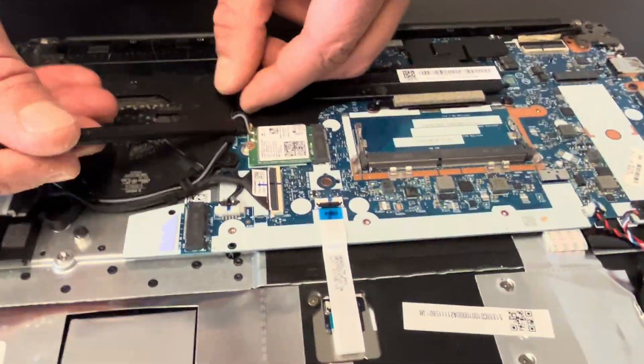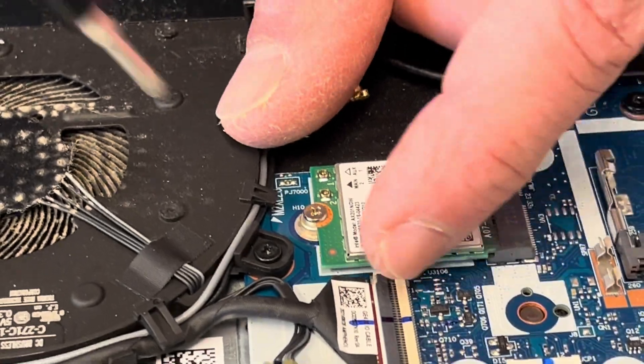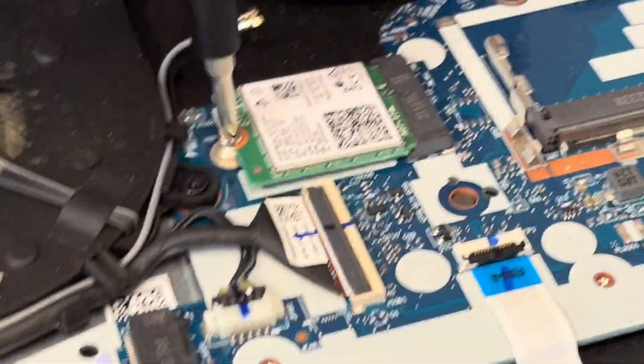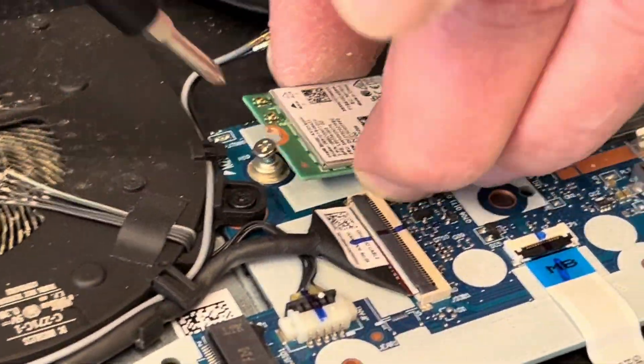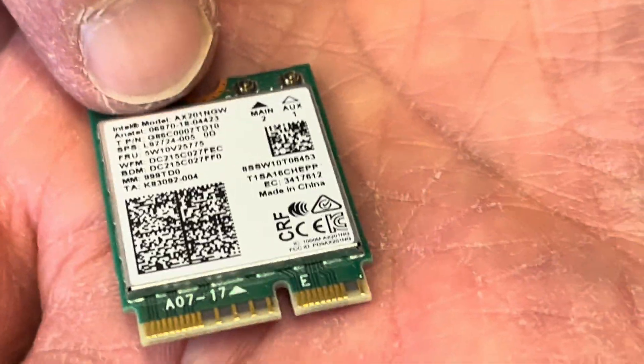Here we have the WiFi card. Disconnect the antenna wires, unscrew one screw on the top, and that's how we can replace the WiFi card. Here we have the model part number.